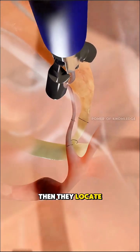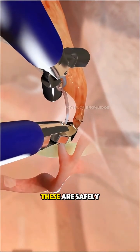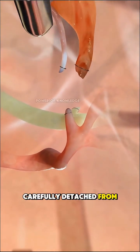Then they locate and secure the cystic duct and the cystic artery — the tiny tube and blood vessel connected to the gallbladder. These are safely clipped to stop any flow, and once they're sealed, the gallbladder is carefully detached from the liver bed.